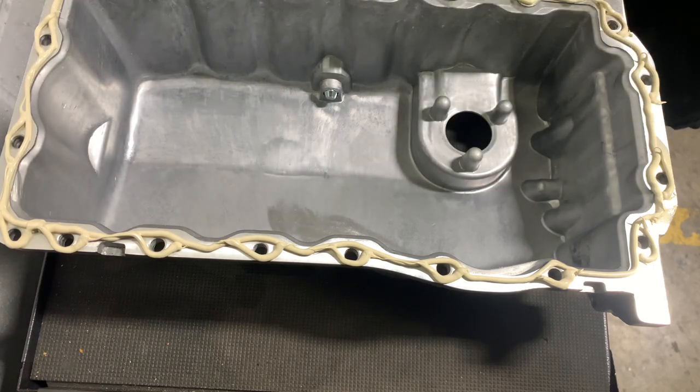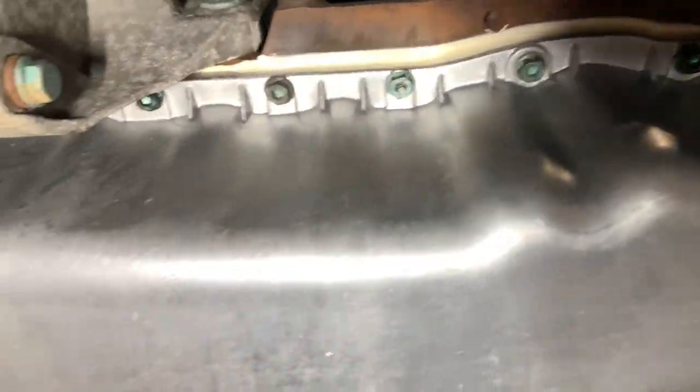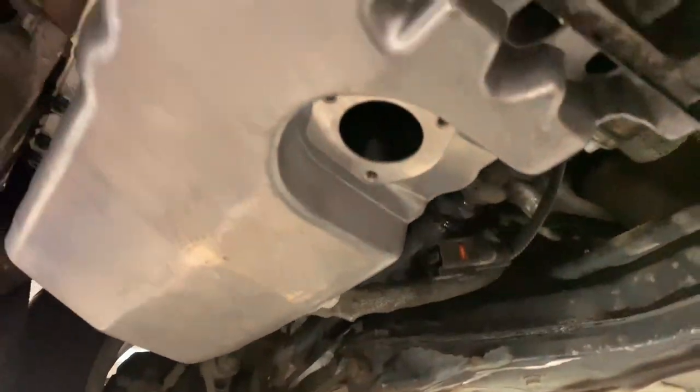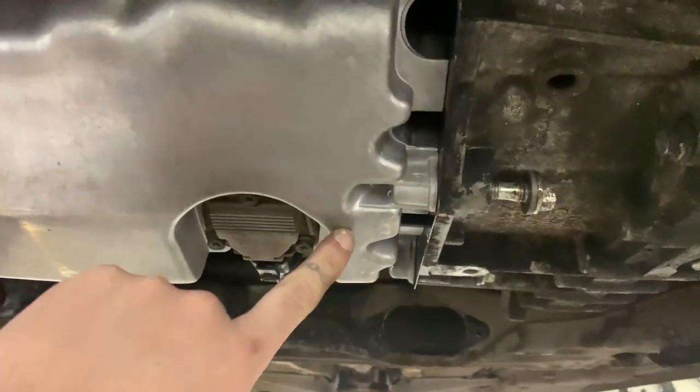I know it doesn't look pretty, but pretty is not what we're going for — we're going for a nice seal. I like to run my finger along afterwards, you know, get that plumber's finish. Now we've done that, we're going to put the oil level sensor in.